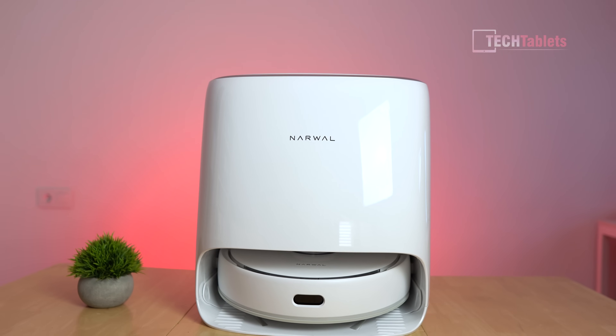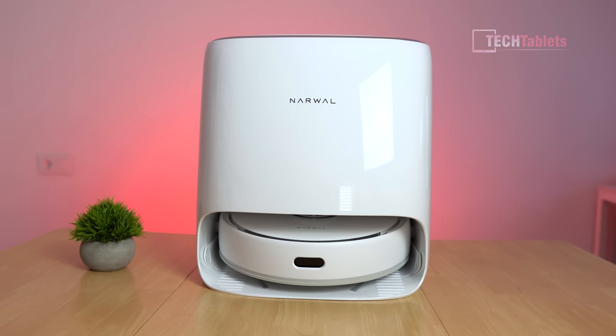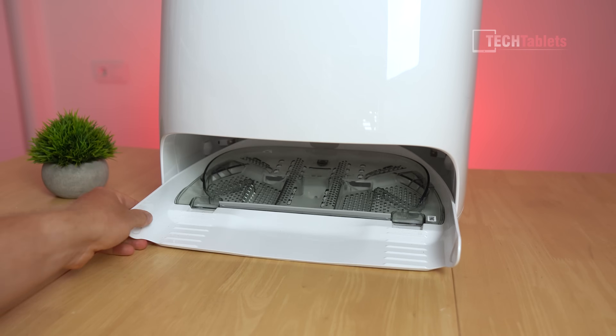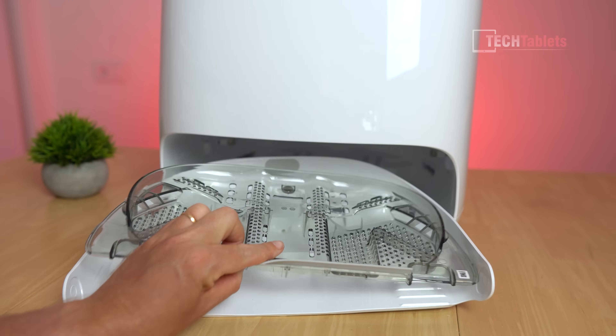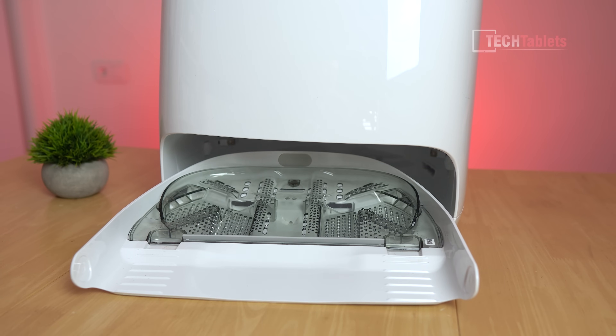The base station is an auto clean station where it goes back to clean and rinse those mops and dry them with hot air, and of course it charges there. It does not have an auto empty feature for the dustbin. One great feature that many models are lacking is that the washboard is very easy to remove and clean for maintenance - you just pull it out and you can even lift part of it out, unlike other brands where it's all fixed and you can't slide it out.